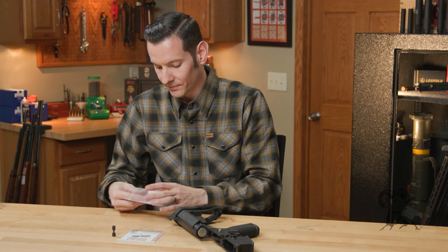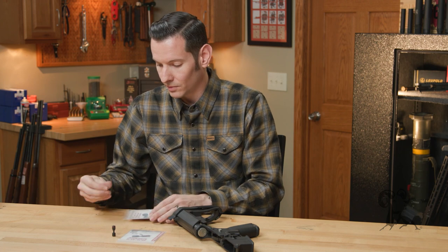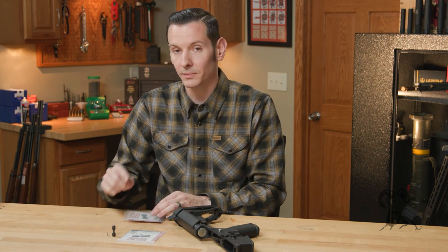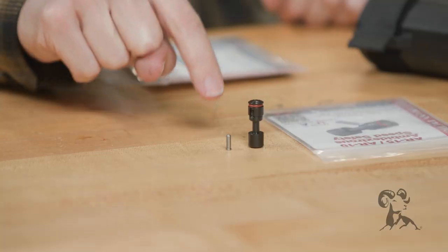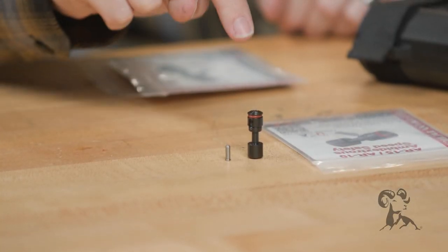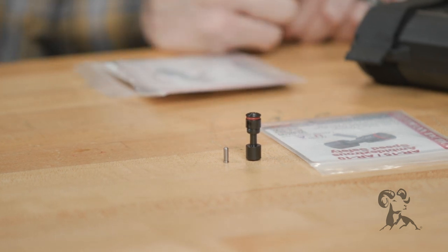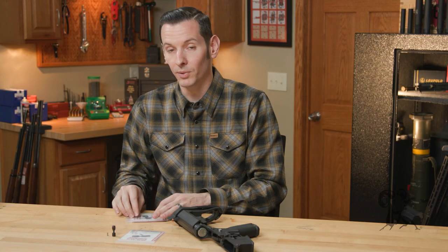It does come with its own detent. It'll work with a standard detent, but it's not going to be nearly as smooth. This Elfman detent is made specifically for this selector, and it makes everything run smooth. So obviously you're going to want to install both of those together.